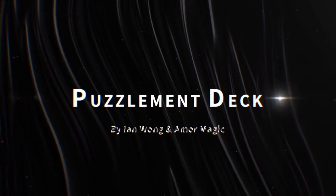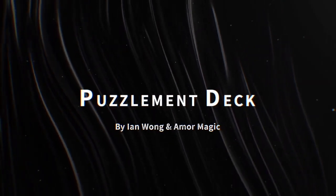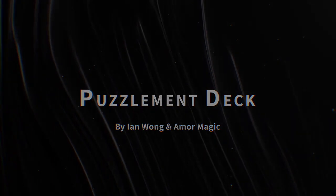Puzzlement Deck. It's not shit. But you really don't want to waste your money.